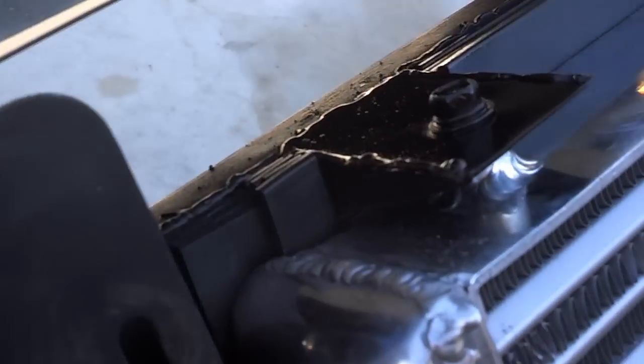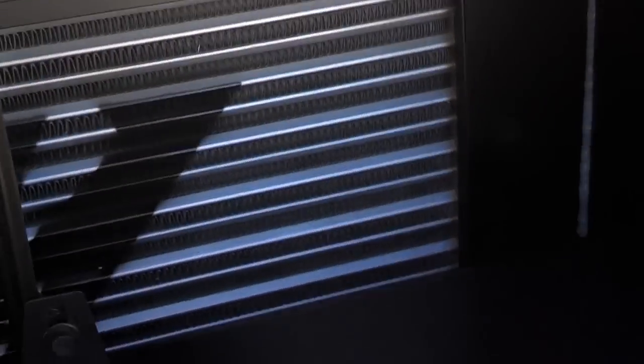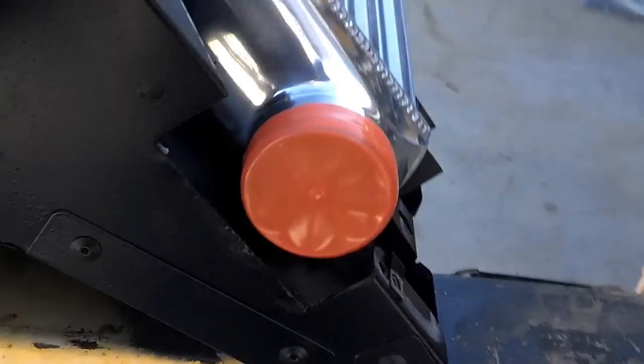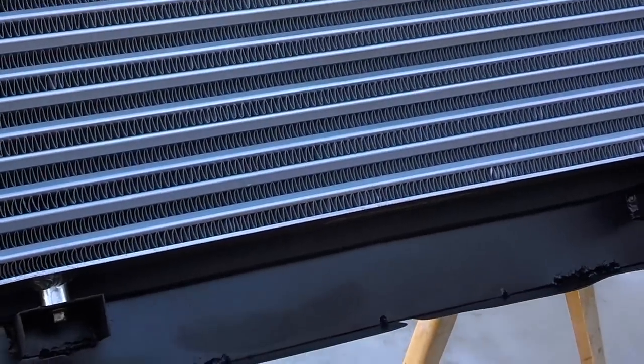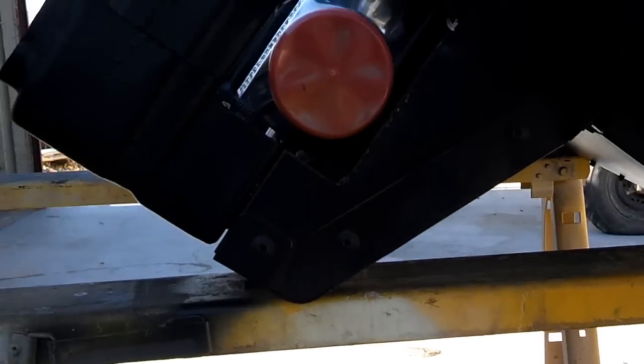Check this out. This is in that front section of the Monte Carlo — all painted, silicone on the edges. I left a little gap at the top, and then I used weather stripping all the way around. I think it turned out pretty good. This is what it looks like all bolted together — it's going to come out the sides.